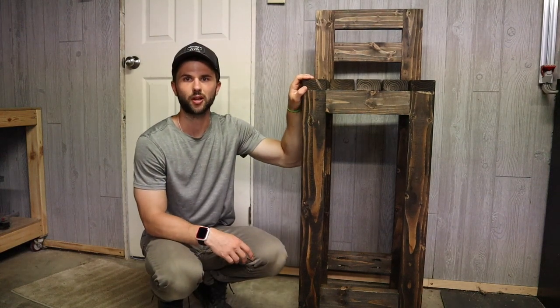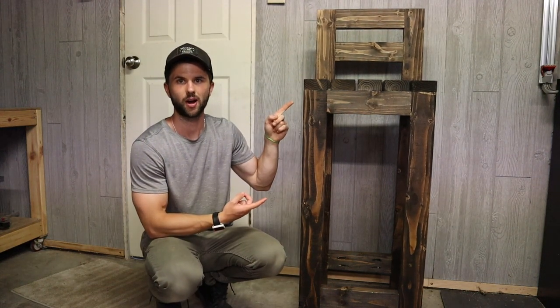Hi, I'm CJ with Starter Builds and today I'm going to show you how to build this really cool DIY bar stool.